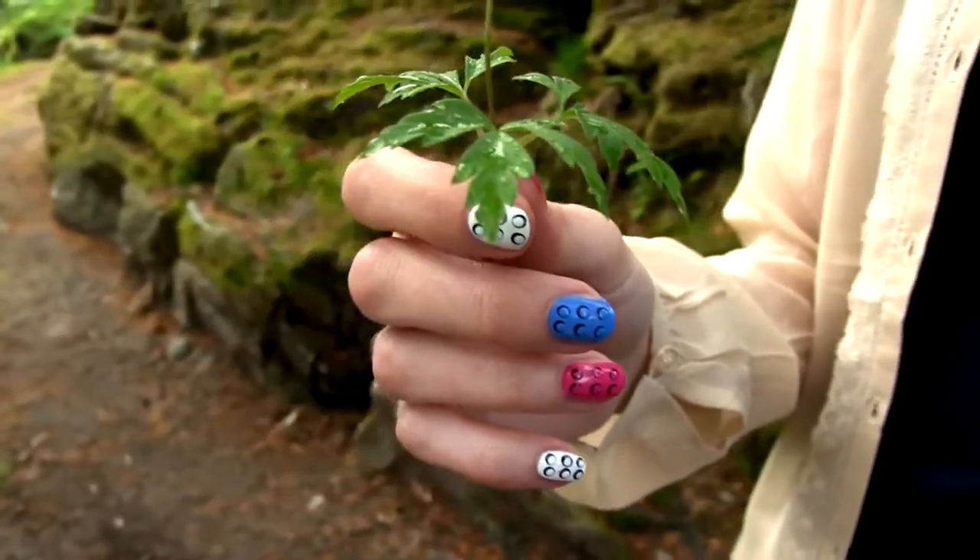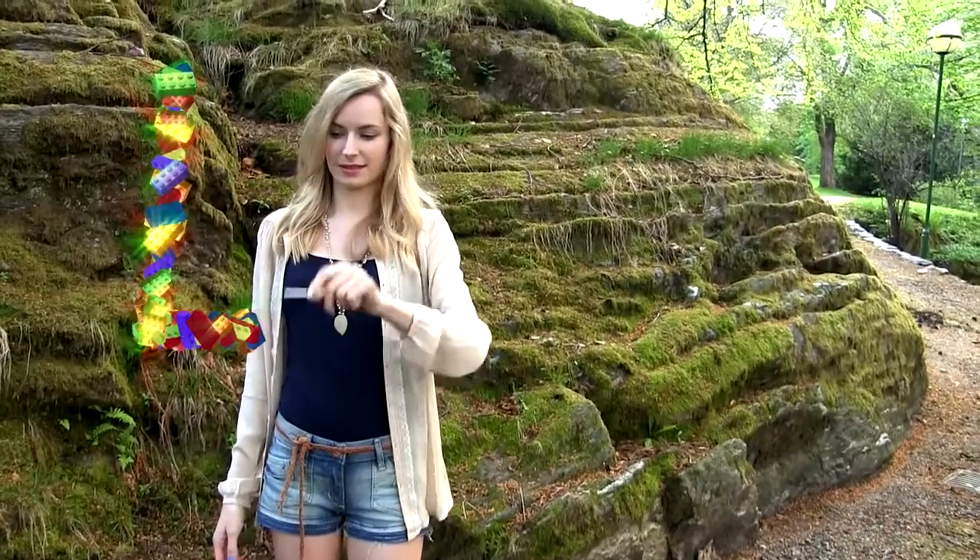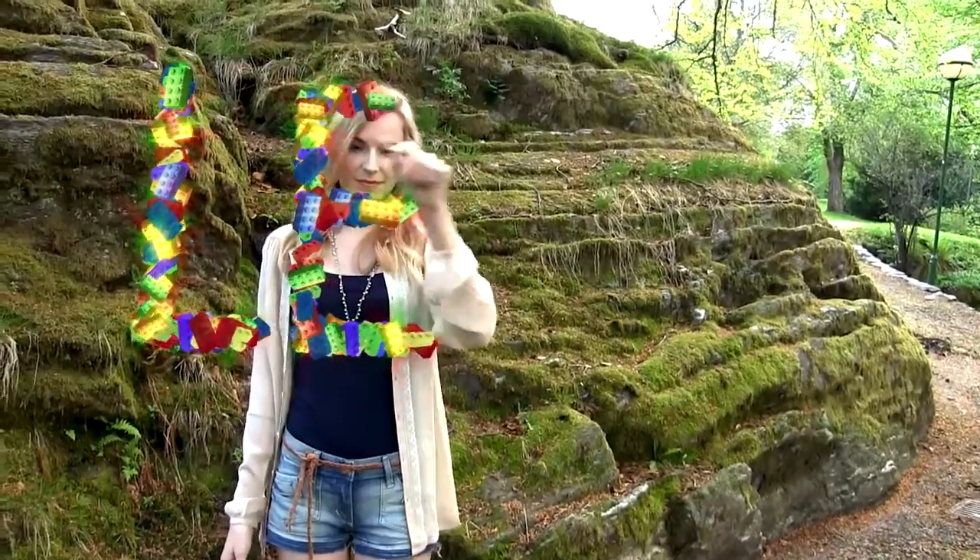And that's it. I think this is such a cute and fun design and the best part is that it is so easy to create.